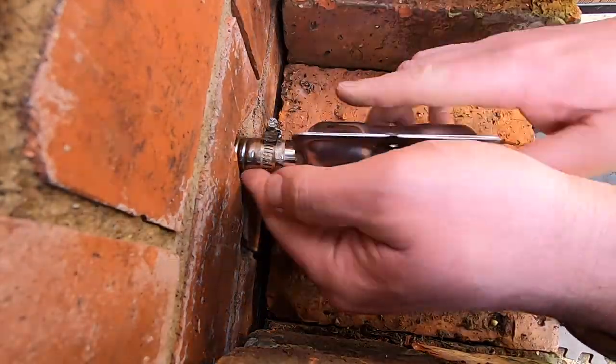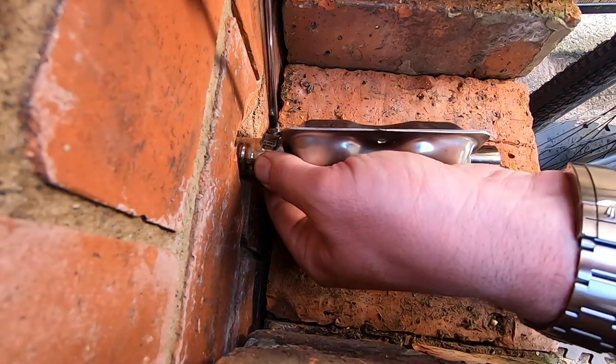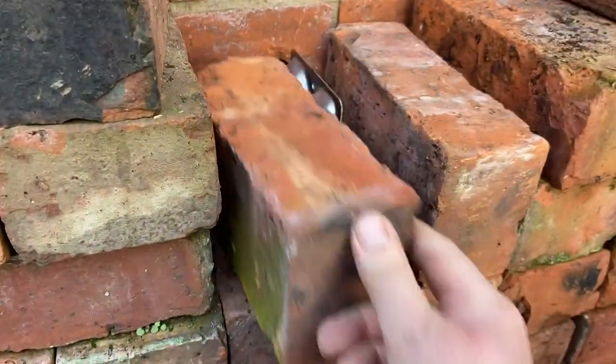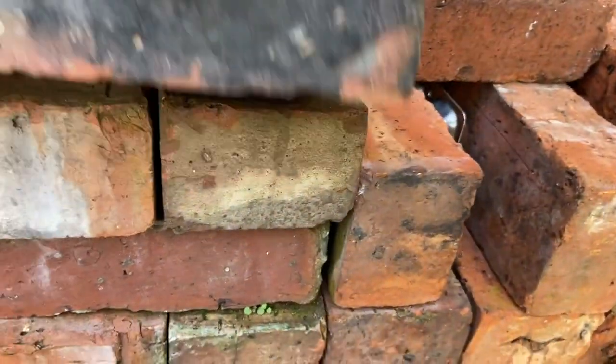Just installing the muffler for the exhaust pipe now. I'm lucky that I've come out in the middle of a stack of old bricks on the outside of the workshop — this will keep kids' fingers away from the exhaust and it's nice and discreet.